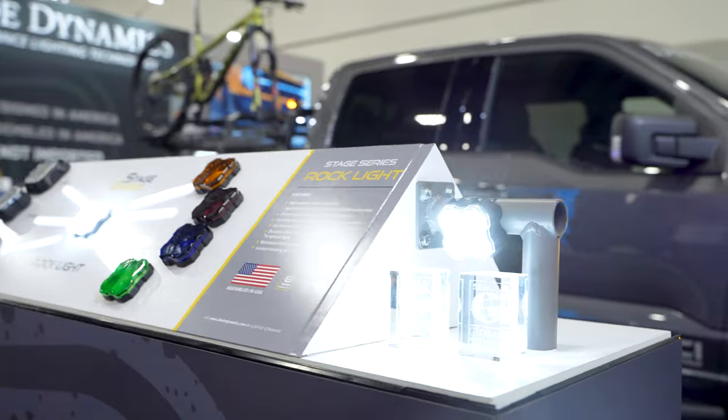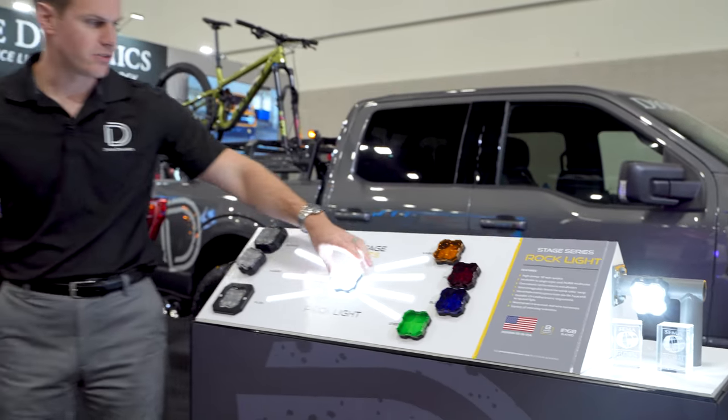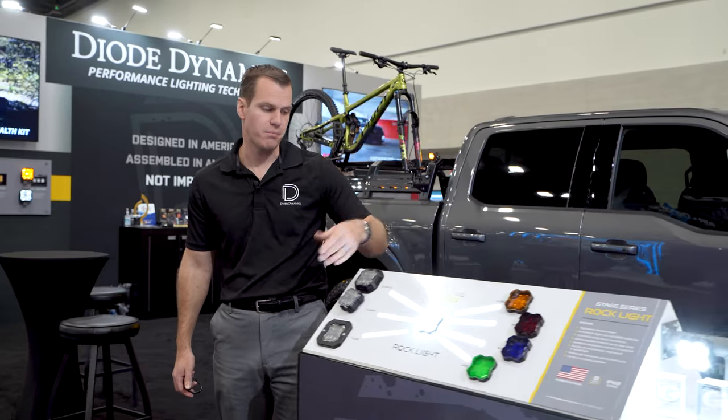That covers our single color options — just the base unit with any color that you'd like, available in single, four, and eight packs.